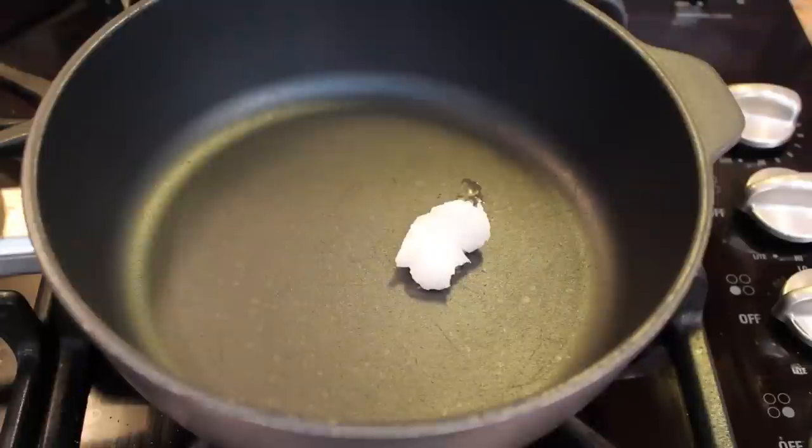To a pan that you have a lid for, heat up one teaspoon of coconut oil. If you only have olive oil in your house right now, that's okay — you can use that too.